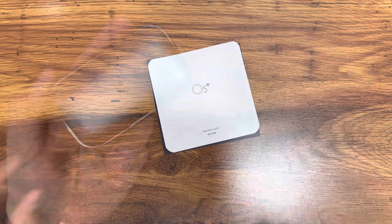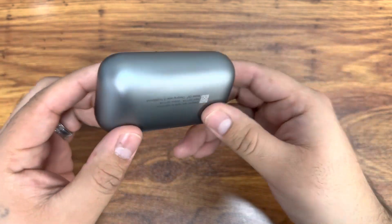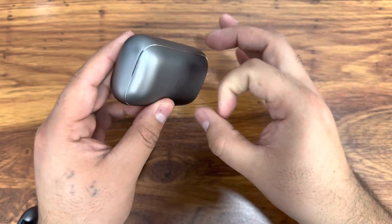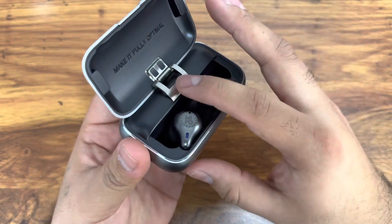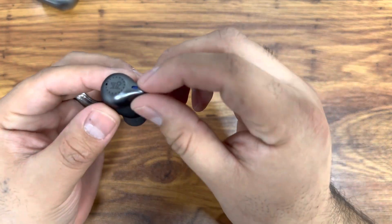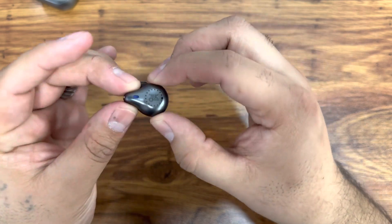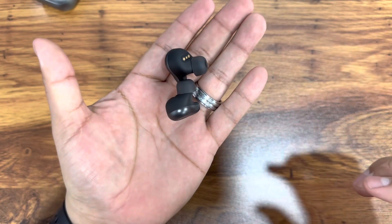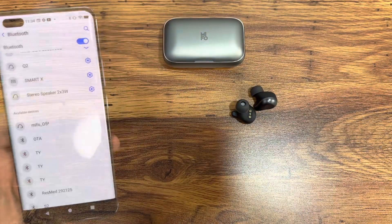One more time before we pair — here's what the case looks like. It has a nice silver metal finish, it's pretty tough so it should keep your earbuds protected, and there's a cool hinge right here. The earbuds themselves are nice and small, with earbud tips, a charging port, and touch controls.